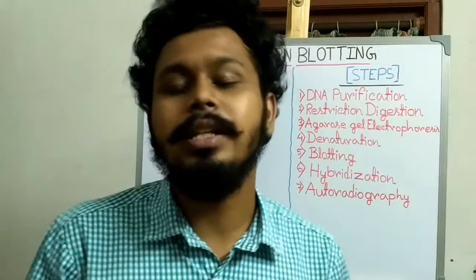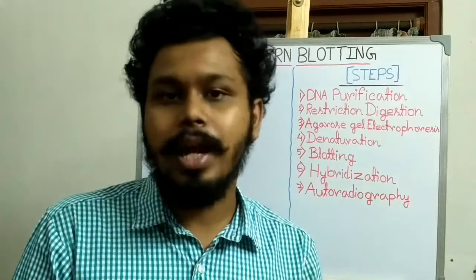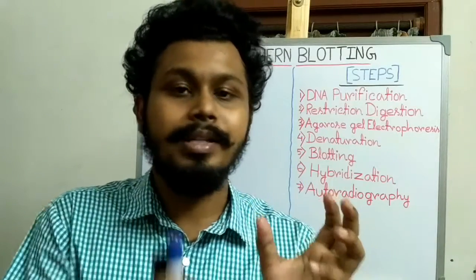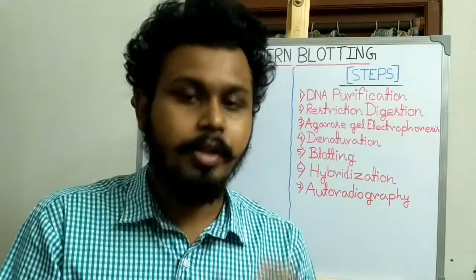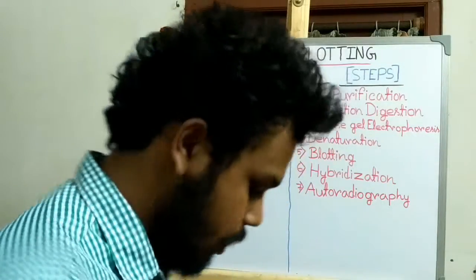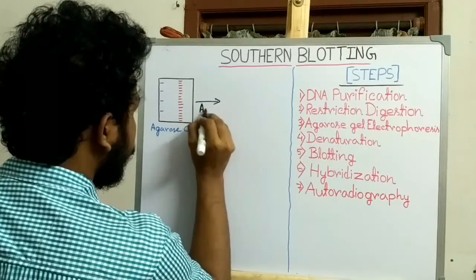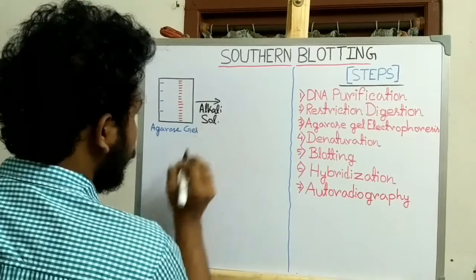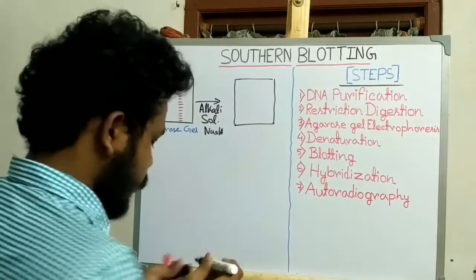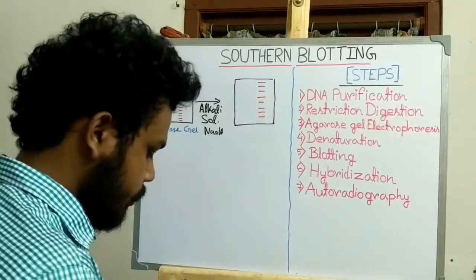After agarose gel electrophoresis, the DNA fragments in the agarose gel are treated with an alkali solution like NaOH, so that the double-stranded DNA fragments are denatured to single-stranded form. This single-stranded form is required for the next hybridization process, where the single-stranded DNA probe must bind to the single-stranded DNA fragment. This produces single-stranded DNA fragments within the agarose gel.